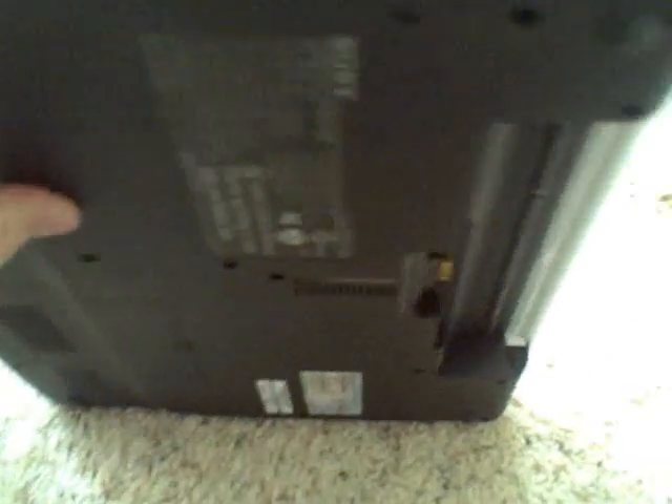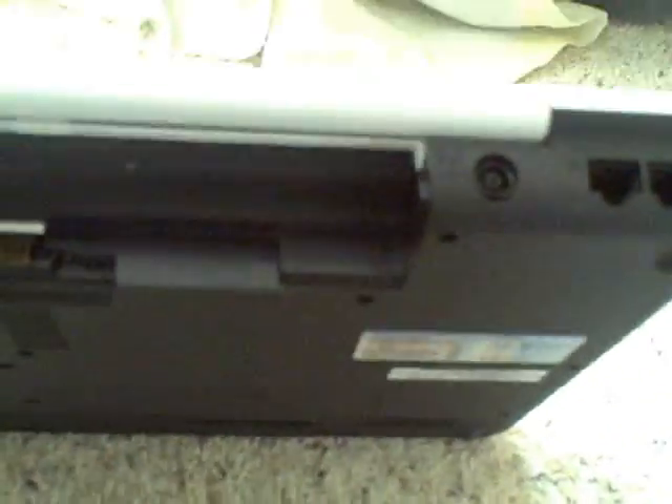It's got a texture to it so you don't leave any fingerprints. There's a switch for the Wi-Fi — that's kind of neat. There's an SD card slot, a power indicator, battery indicator, and hard drive indicator. And here's the Memory Stick Pro Duo slot.